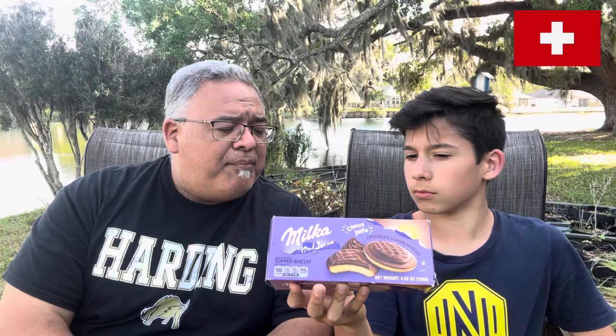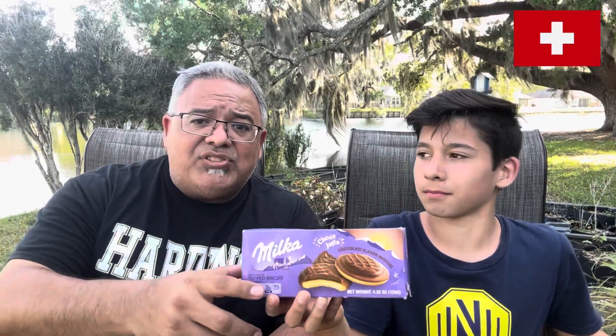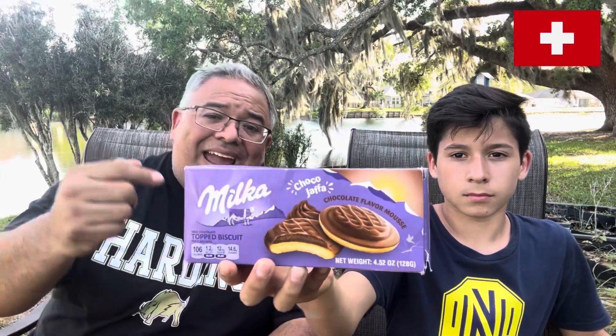The raspberry one we had before was also Milka, but the orange one was McVitie's brand. A Jaffa cake is typically a soft spongy cake with some sort of filling — in this case chocolate — and then a chocolate coating on top. We're really looking forward to this; we rated the raspberry ones really high.